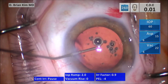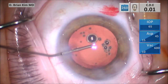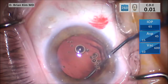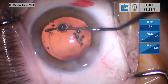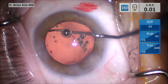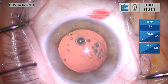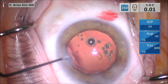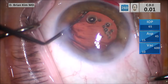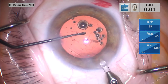I inject some cohesive viscoelastic to fill the bag. Then I'm going to sweep on the left side first. As I'm sweeping, you can see it does mobilize some cortical material that was hidden in the sub-incisional area. Then I'm going to sweep on the right side. Once it's nice and clean, I'm going to have to widen my incision to accommodate the three-piece intraocular lens, using my paracentesis blade to widen the incision.